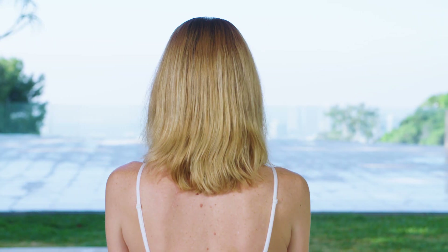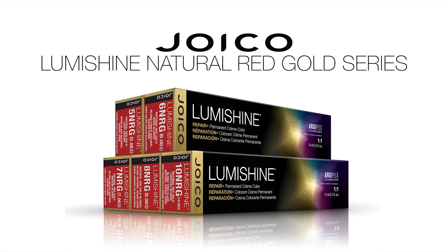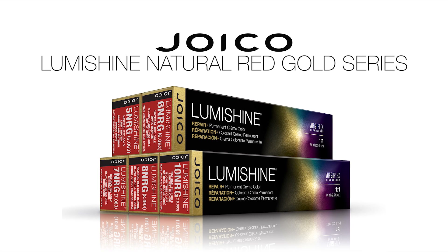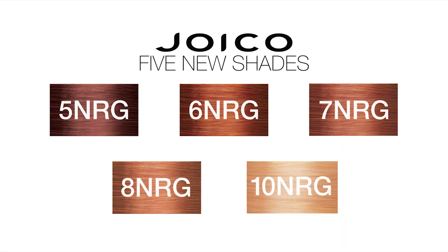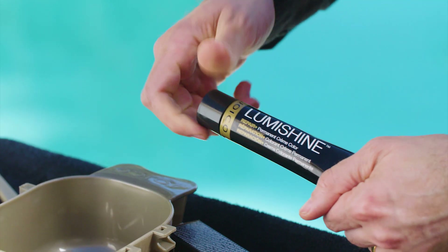Kimberly came to me with hair that's a level 6 at the base and level 8 through the ends with highlights. To give her a fiery red hair color that still looks natural, I'm going to use three different formulas — two from Joico's Lumishine Natural Red Gold Series that features five new shades. They have natural base tones infused with warm red and gold tones to create a natural-looking result.